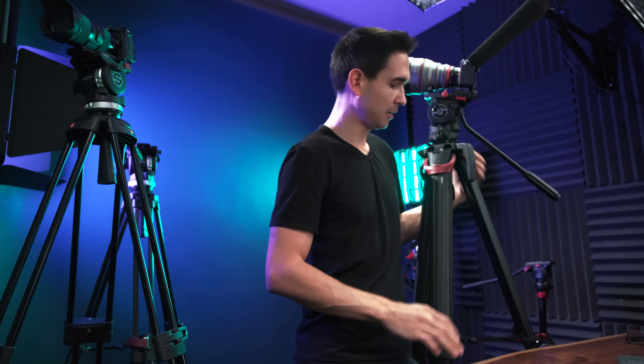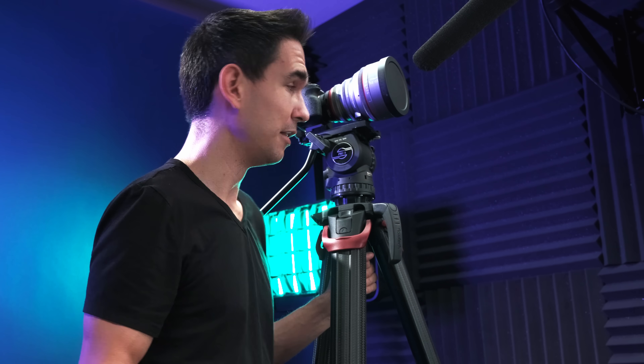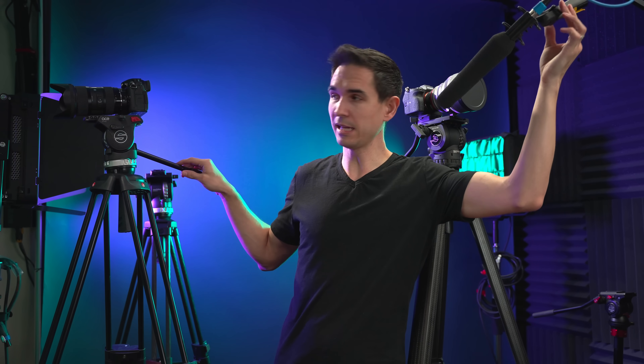Then I finally picked up the Flowtech legs and also bought the FSB8 fluid head. It holds pretty much everything I could possibly need — between 3 pounds and about 22 pounds. This video is not sponsored by Sachtler, they didn't pay me. The FSB8, FSB6, and FSB4 are all very very similar — the only real differences are the weight limits. This one has a spirit level that actually illuminates so you can see it in the dark. We've got 10 different levels of counterbalance, five different levels of drag, and a side-load mechanism which I thought was gimmicky but is actually super handy. It's the nicest, most extremely smooth fluid head I've ever owned.